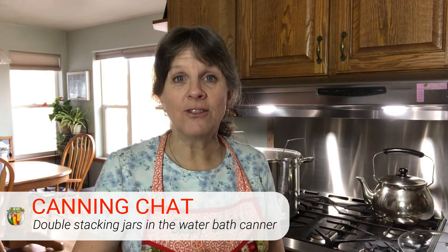Can I double stack my jars in a water bath canner? That's the question for today. Hi there, my name is Sharon Peterson. I'm with simplycanning.com where you can find home canning tutorials, tips, and classes. Come visit me there and I will help you get your pantry filled. Today's canning chat question is regarding double stacking jars.